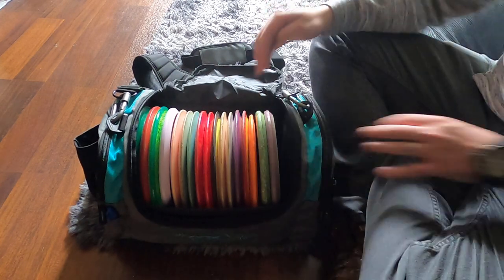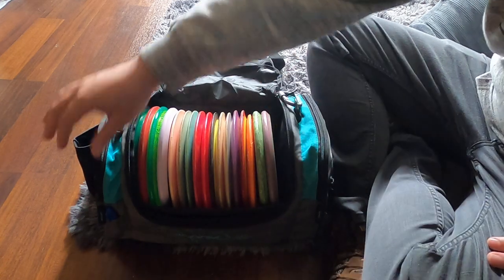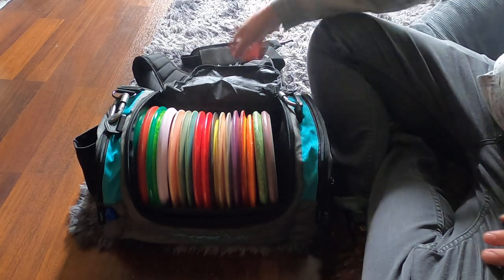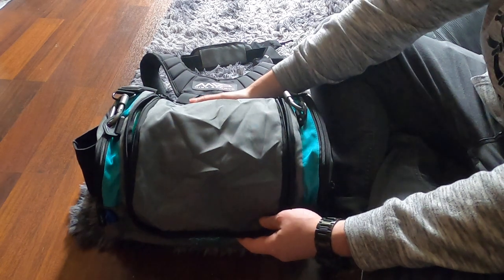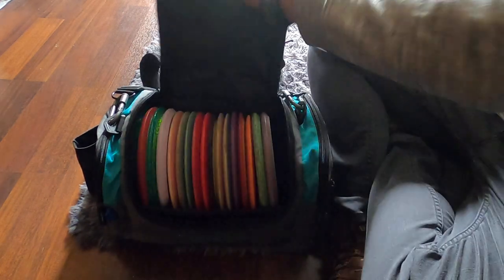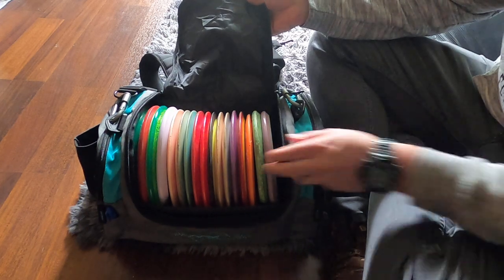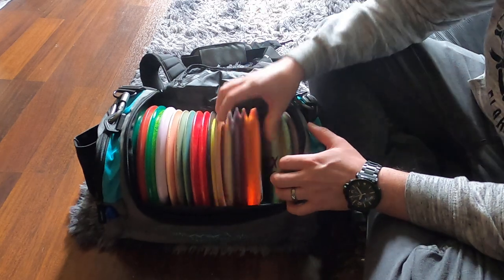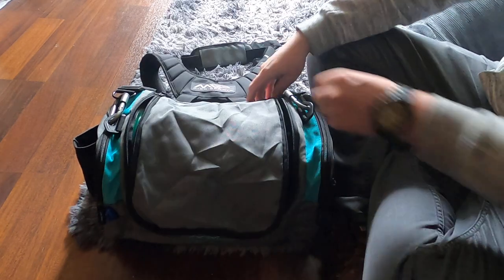I've currently got 17 discs in here with no problem and plenty of room to add more. These side pouches will hold two-plus discs as well. This flap in the back, the side that sits against your back or hip, is very soft. It folds up and tucks away nicely. I've got two dividers in here — I think it comes with three. Very happy with that, and again the zippers are great.